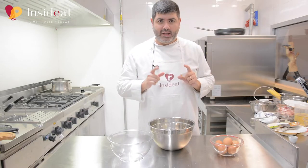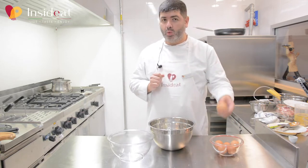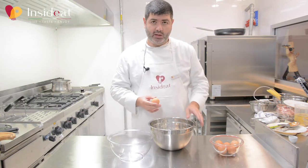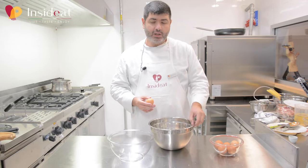Now I prepare the carbonara cream — the most complex part of the recipe. I break the eggs and separate the yolks from the whites. I will only use the egg yolks, so I put them in a large steel bowl.